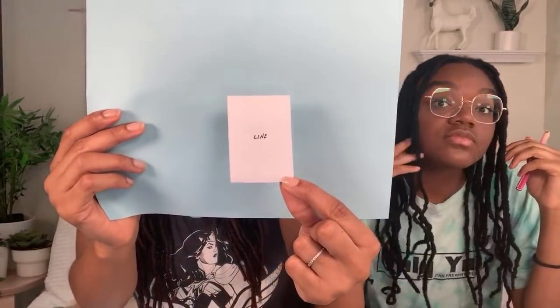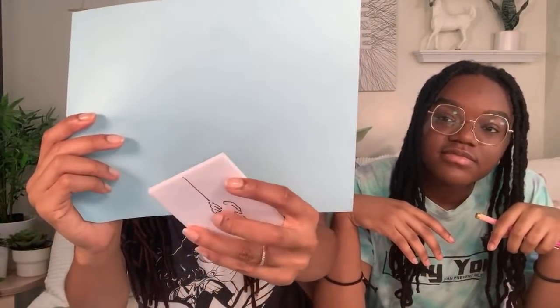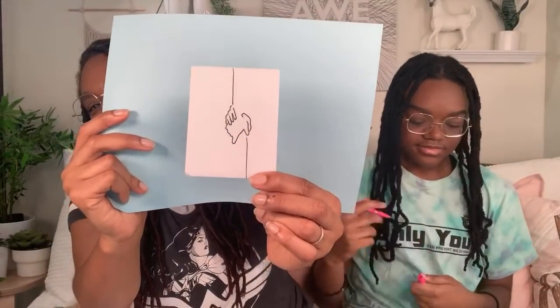So it literally just says 'line.' And then the other one is 'hands' — it's not that good. I like it. So there we have some... Is that upside down? Now that's upside down. Wait, I just turned it upside down. Can you see? Some very simple line art — I think you did that while I was giving the instructions.